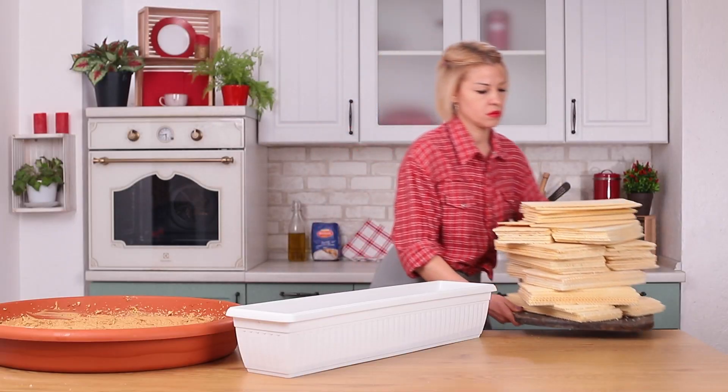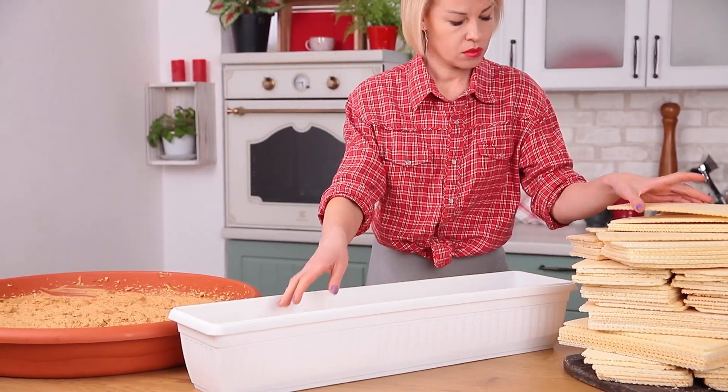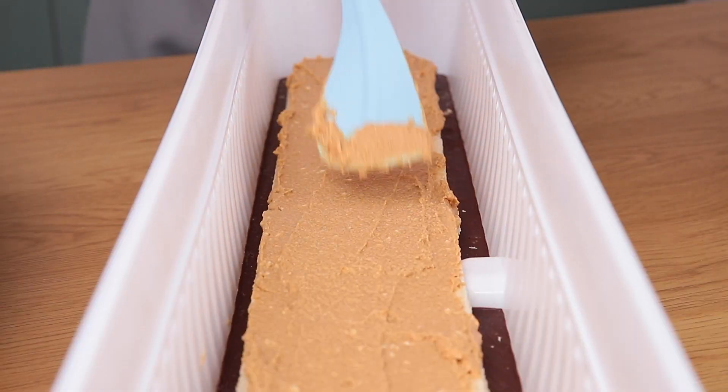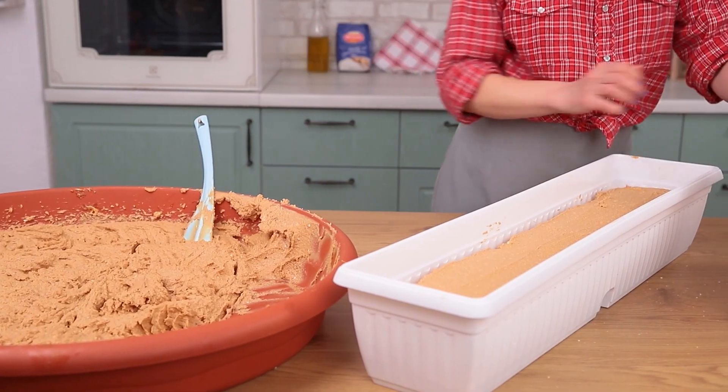Layer waffles on top of hardened chocolate. Do 3 layers of 3 waffles, but remember to leave some space about an inch wide between waffles and the walls of your mold. Cover each layer with some filling, and when you've done all 3 of them, fill in the mold with melted chocolate.